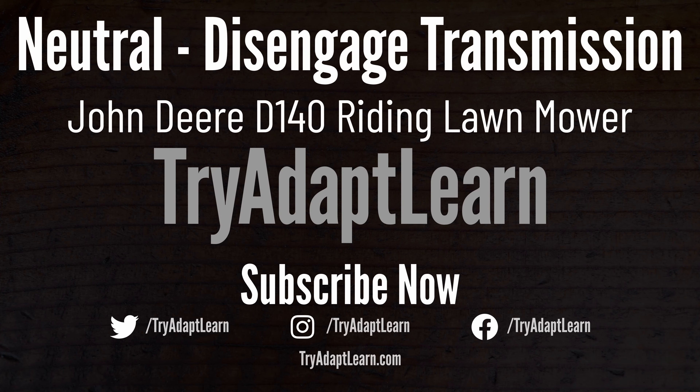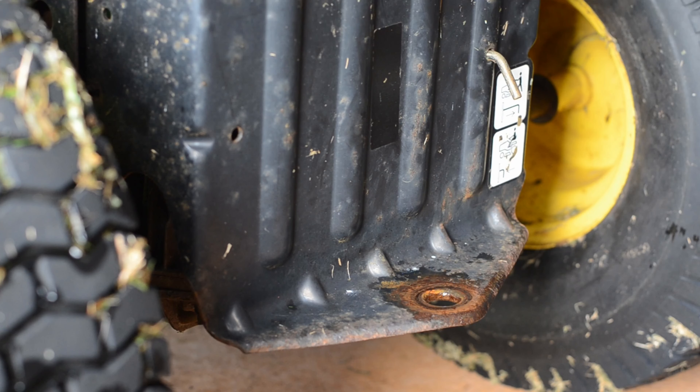In this video, we'll try to demonstrate how to disengage the hydrostatic transmission or set the transmission to a neutral position using a John Deere D140 Riding Lawn Mower. This procedure allows the lawn tractor to move freely. To move freely, the transmission needs to be released with levers or other hardware.